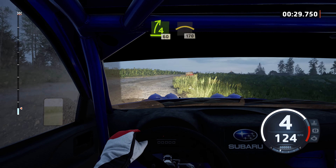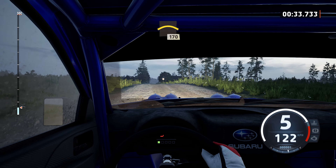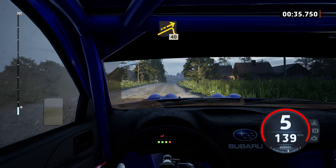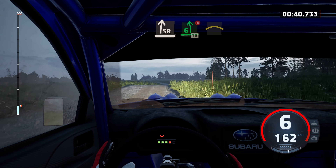60, left of the crest, 170. Big jump, keep middle, 40, side right, and 6 left, don't cut, slowing, 70.